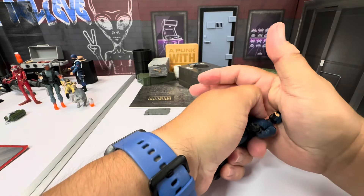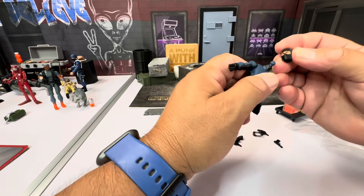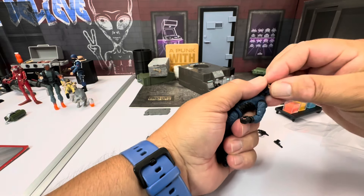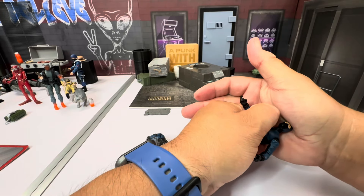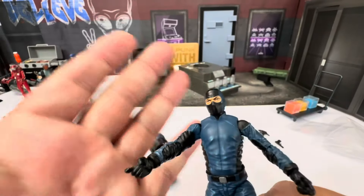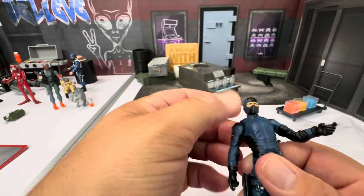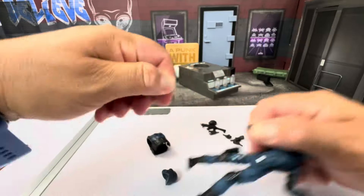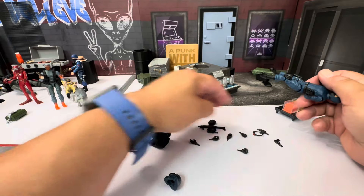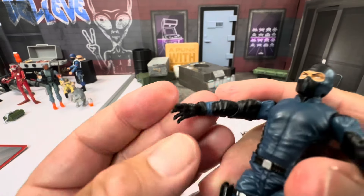Let's see how hard it is to get the head back on — I'm scared to break off that tiny little peg. You need to use some pressure, and it's not a bad idea to heat it up and then pop it on. As for the wrists, those came off extremely easy. Popping an open hand on — they plug on nice and easy.